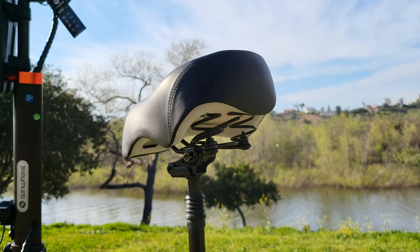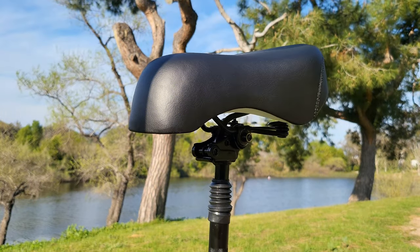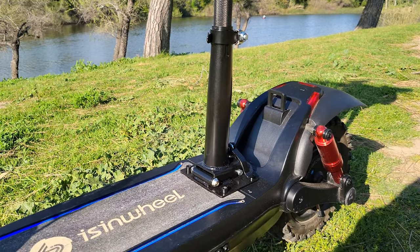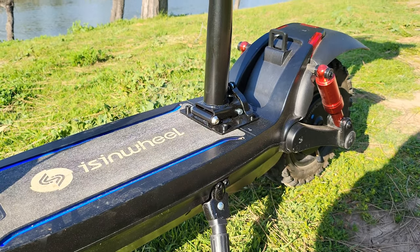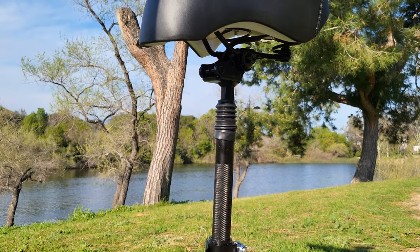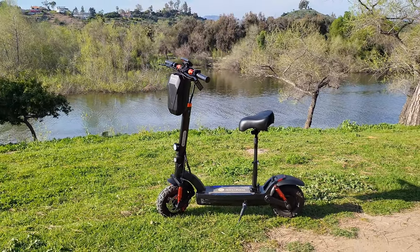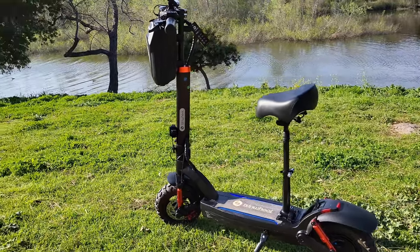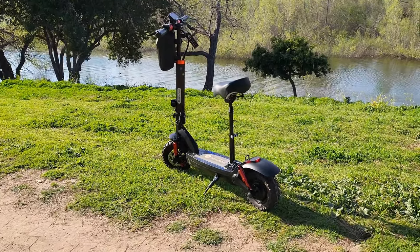I think this is a great addition to the Isinwheel GT2. It can be perfect for those with mobility issues where standing causes discomfort, especially on long rides. This scooter can go well over 20 miles on a full charge, and standing for 20 miles can get uncomfortable — with the seat you can just sit back and cruise. There is some assembly required, but hopefully this video helps. If you're interested, I'll drop links in the description to Isinwheel's website and Amazon. Thanks for watching and subscribing — this is Paul Tech, I'll talk to you in the next one.